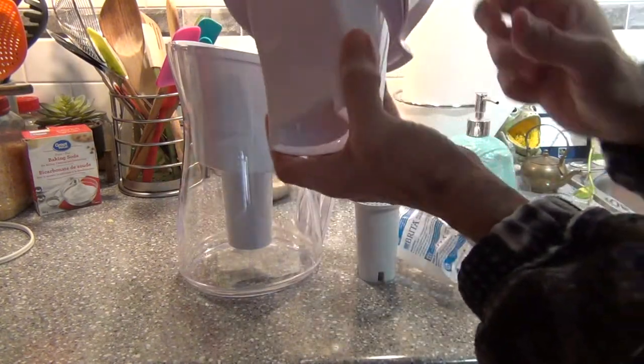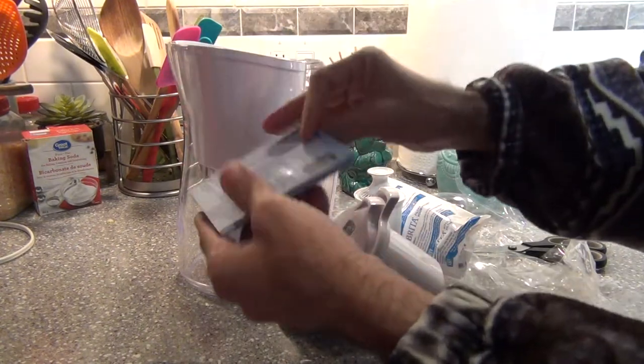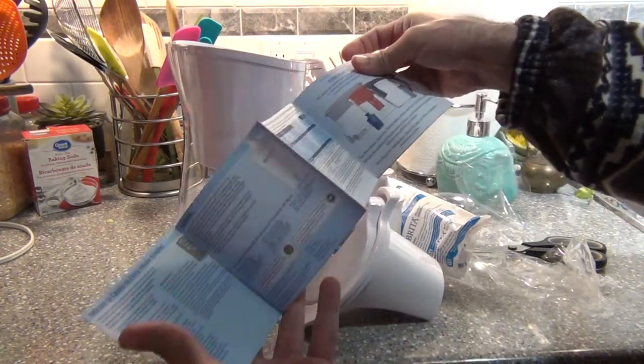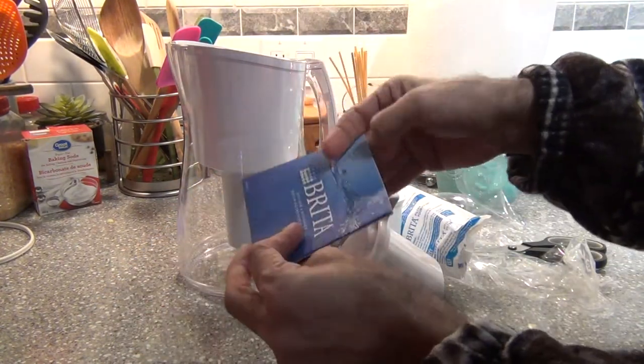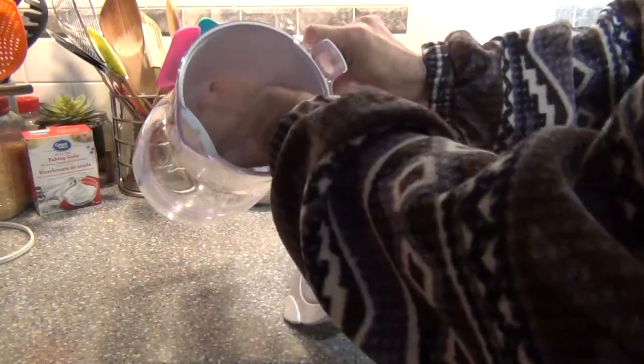As you can see, you need to pull it out. Great, they hide the manual inside and they let me go around myself. There's other paper inside.